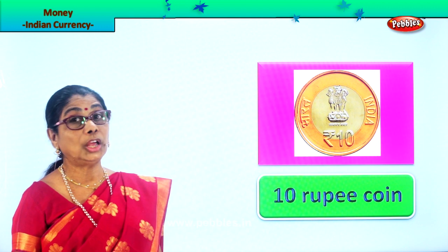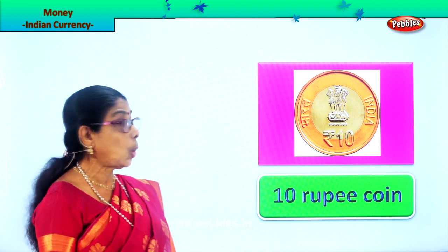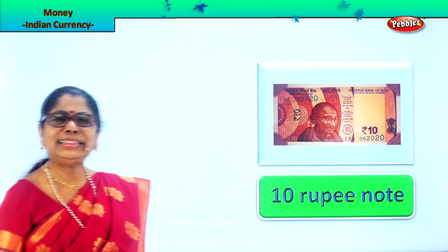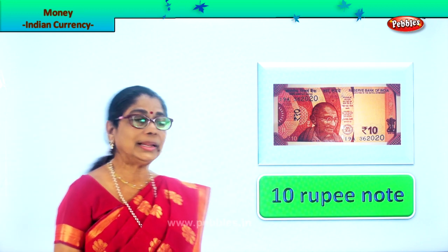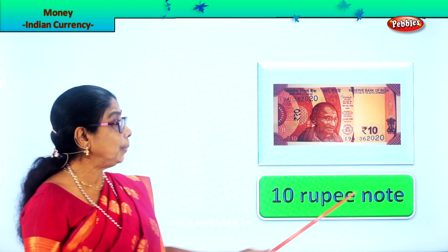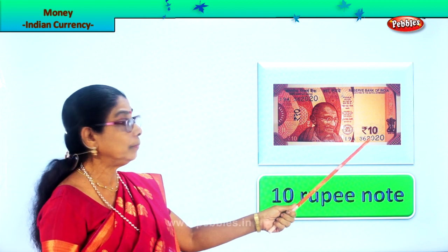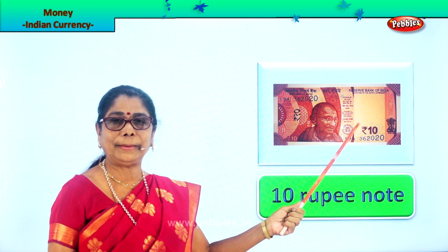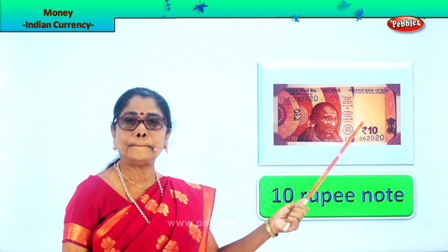Now let's look at paper money. Indian currency has lots of paper money. Let's look at them one by one. The smallest denomination is the ten rupees note. It's brown in color — the ten rupee note. Look carefully, it will have 'ten' written on it. This is the smallest paper note.